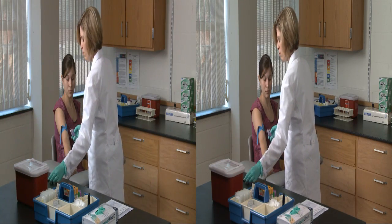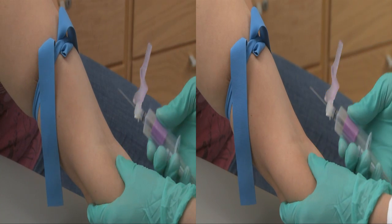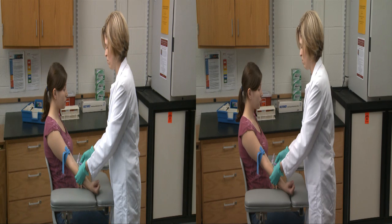Grasp the patient's arm firmly with your hand, placing your thumb approximately two inches below the intended puncture site. With your thumb, pull the skin taut over the vein to help anchor it in place. Then let the patient know you're ready to make the puncture so the patient won't startle and jump. You'll feel a slight pinch.